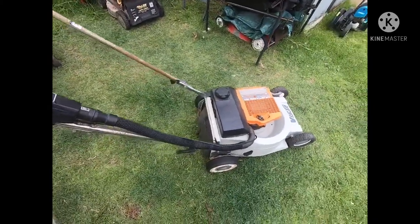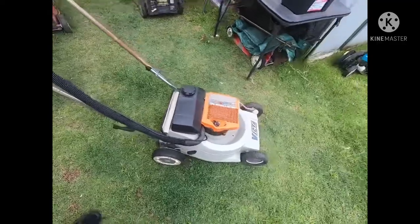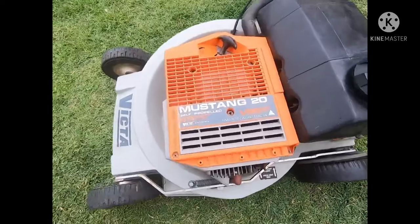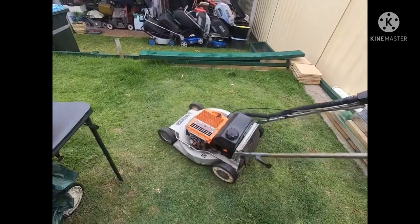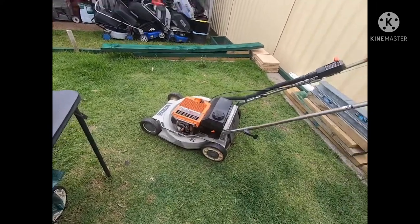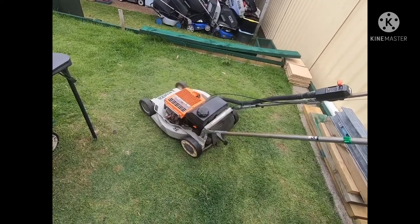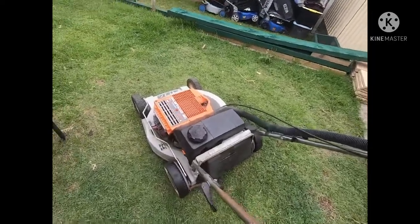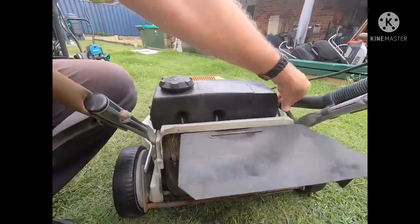This is the mower I picked up on Facebook Marketplace — I won't disclose the price. It's a Mustang, 20-inch cut; I did measure it. The people who had this mower were from Tamworth — the music capital — which is a very long way from the country.